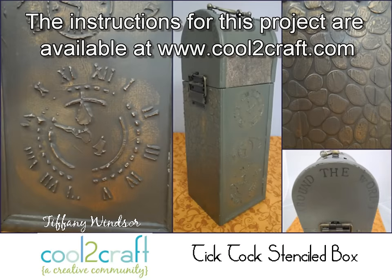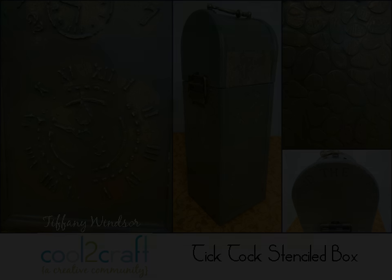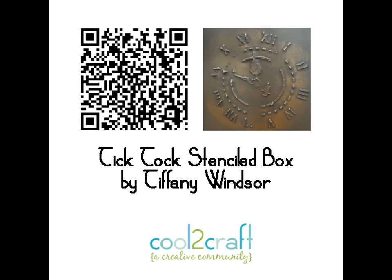That is my travels around the world. I'm Tiffany Windsor and I think it's cool to craft. I'll see you next time.